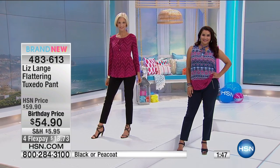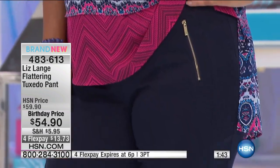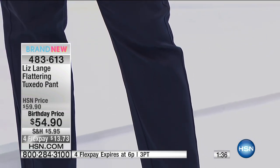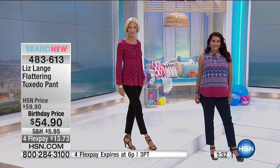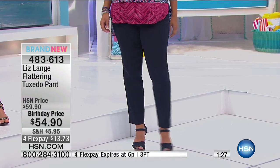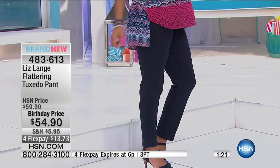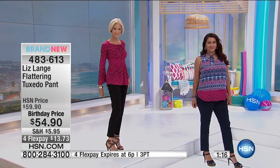And I do want to draw your attention — we have this available with four FlexPays for this hour only. That's $13.73 with your shipping. Trust us on them. Get them home and see for yourself. These are true to size, two to 16 and 16W to 24W. The inseam is approximately 29 inches. So going back to what you were saying — sandals, boots, ballet flats, heels — anything you want.